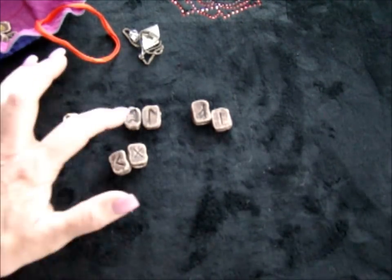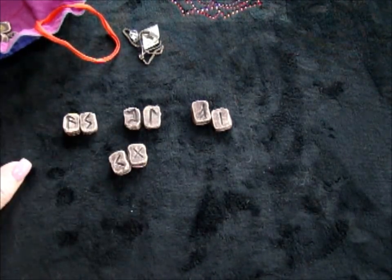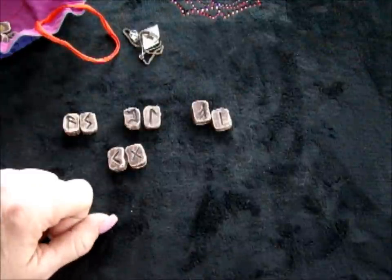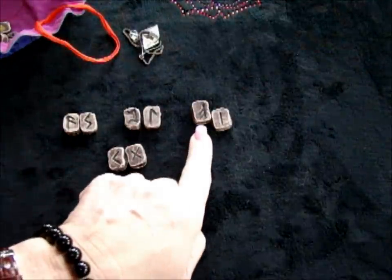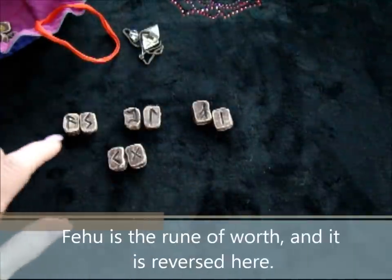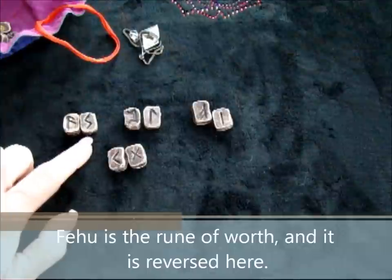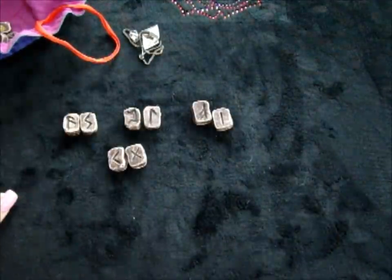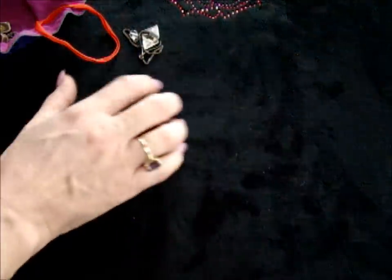So you can read in pairs: not open to the future of intuition; the creativity, open to your gifts; this is lack of self-worth or something will freeze it; communication is sunny, communication is bright and glowing. All these different things, you can apply them to the position they're in. So that's just another way that you could read runes.